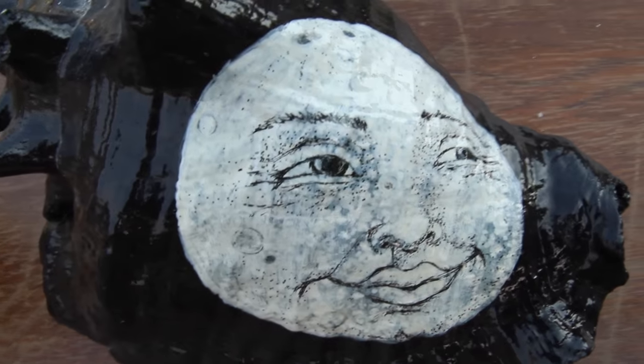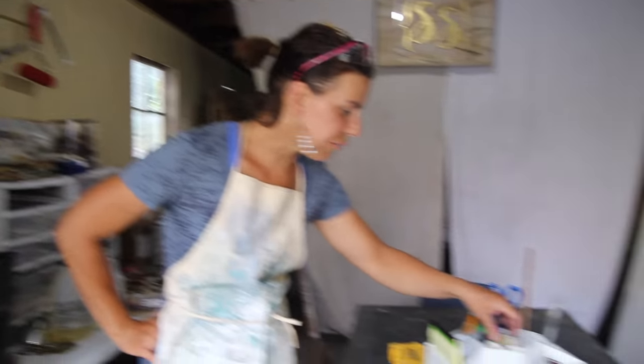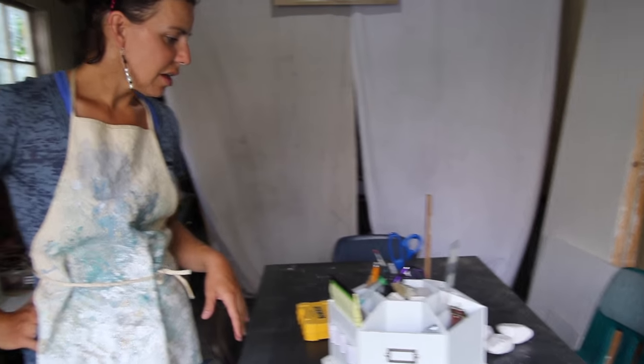I started out illustrating seashells when I lived in Florida, and now that I'm out here in the mountains of Utah, I really like to illustrate canyon rocks. I think they're fun to go find when I'm hiking, and I'll show you a few.